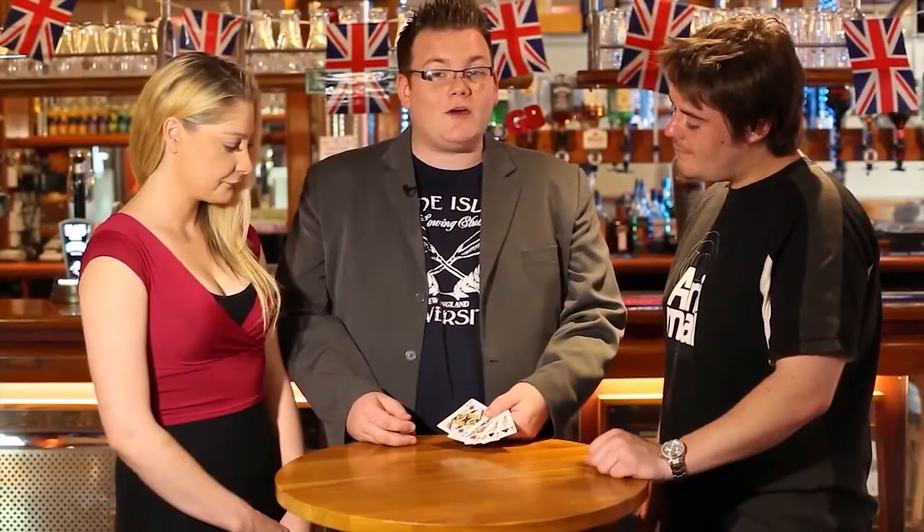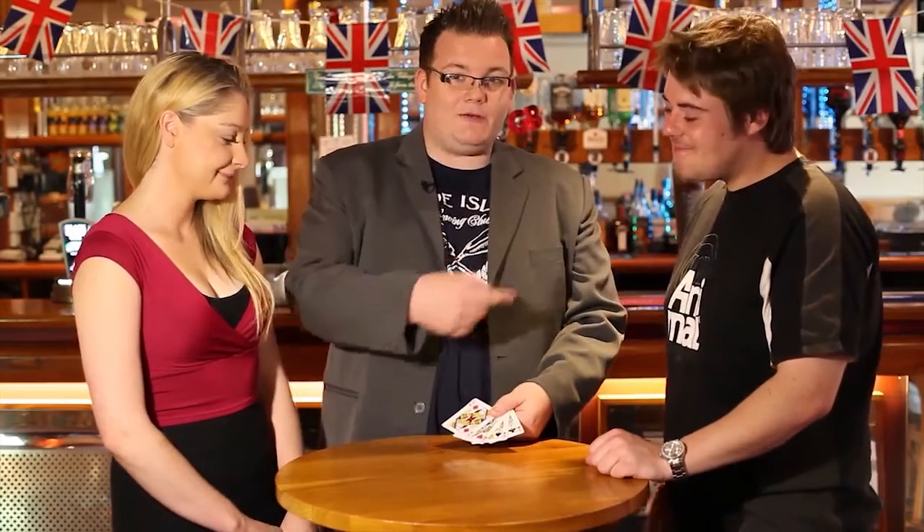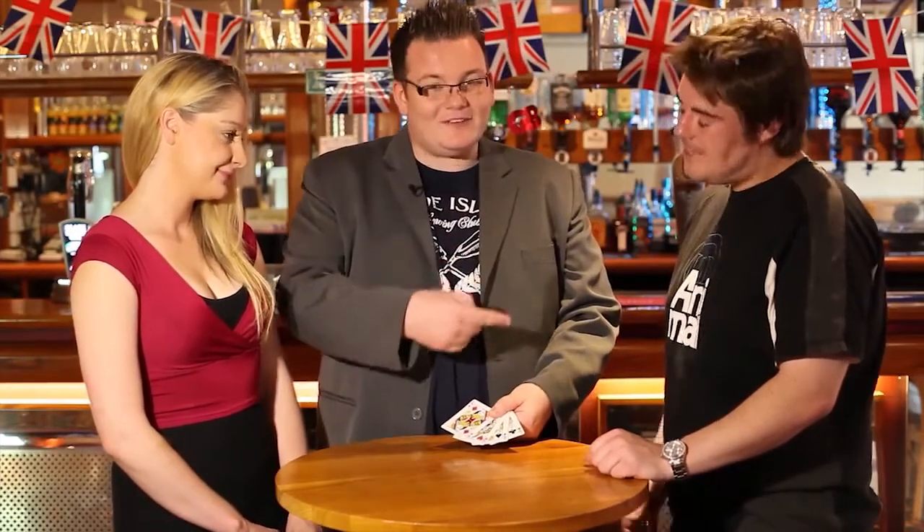So here we are with a brand new trick from Wayne Dobson. I'm here with Richard. Richard, say hi to everyone. Hiya. Everyone say hi to Richard — actually say hi, not just in your head. I think they did it. Say hi, Joe. Hi. This is Joe.